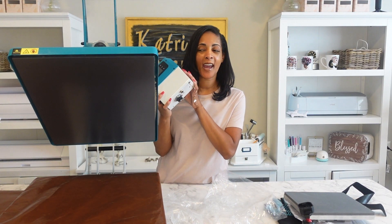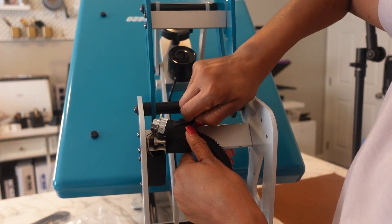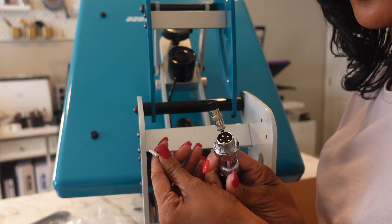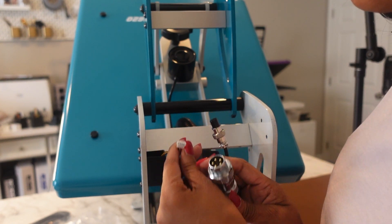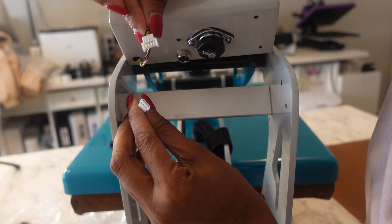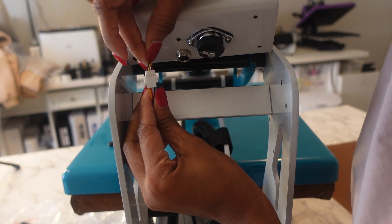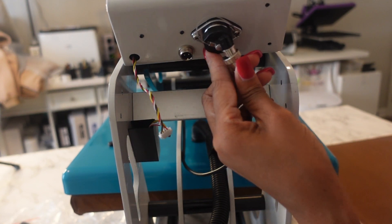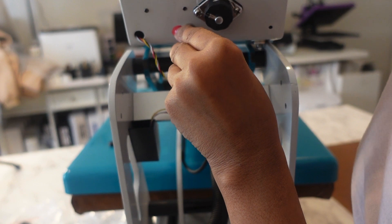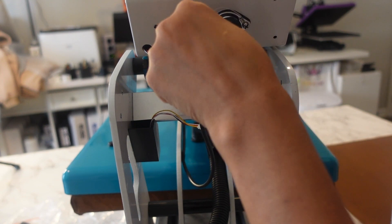Now I'm going to go ahead and connect the head so I can get the heat press set up. Really easy, really simple. I'm just going to take the other Velcro strap off. There are three different things you'll need to connect and every one will fit in place. The first ones you take and connect, lining up the prongs right in place — they just slide in just like that. For the next one, you'll line it up right in here with the holes, slide that in, and then screw it down tight and lock it in place.